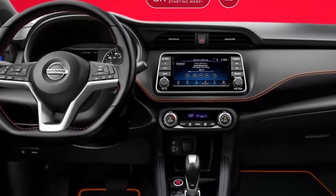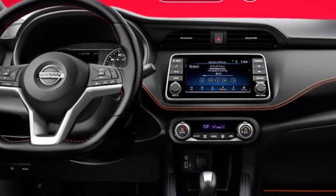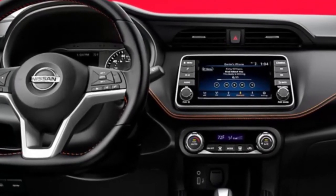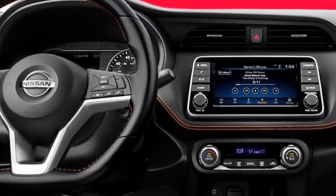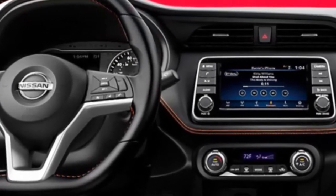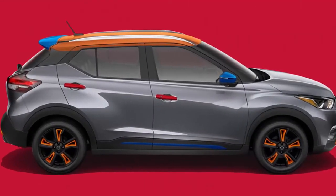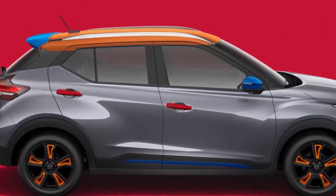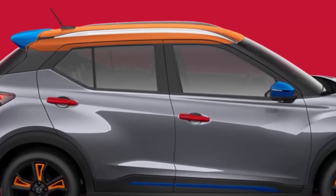On the Kicks, parts will be available in white, black, blue, red, and orange. You can mix and match those colors to create a custom look. Parts that can be swapped out on the outside include trim on the front and rear bumpers, side skirts, spoiler, door handles, mirror, and trim on the hatch and doors. There are also black 17-inch wheels that can house colored inserts, but those are only available on SP and SR trim levels.